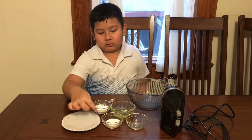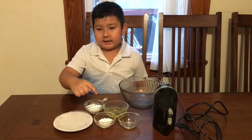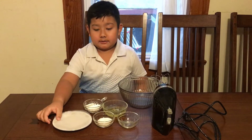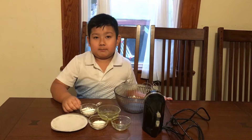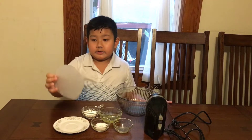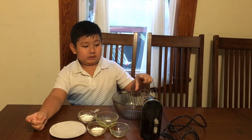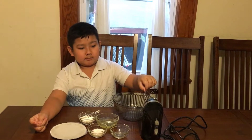3 lòng trắng trứng, 2 muỗng cà phê bột bắp hoặc là bột mì tinh, giấy lót cho bánh không dính, lò nướng, tô bự, máy đánh trứng. Cả tô lẫn máy đánh trứng phải khô và sạch cho bánh không bị hư.